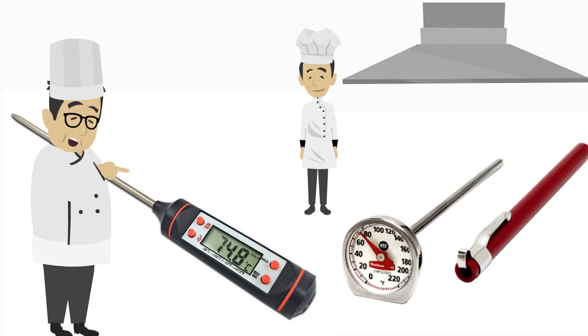This is a food thermometer. There are other thermometers available in the market, but these are specifically used for food. This is called a probe type thermometer. The thermometer can show the reading either in degrees Celsius or Fahrenheit.